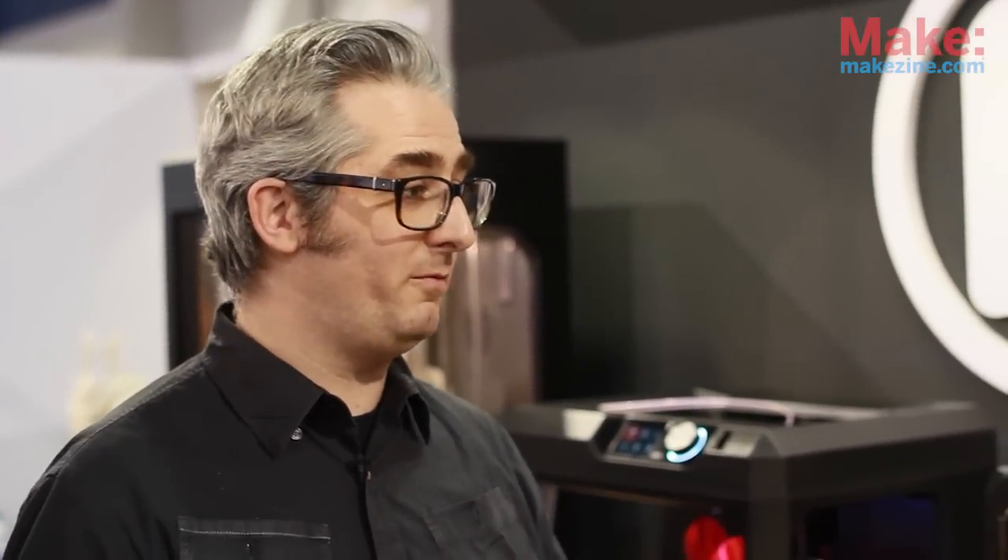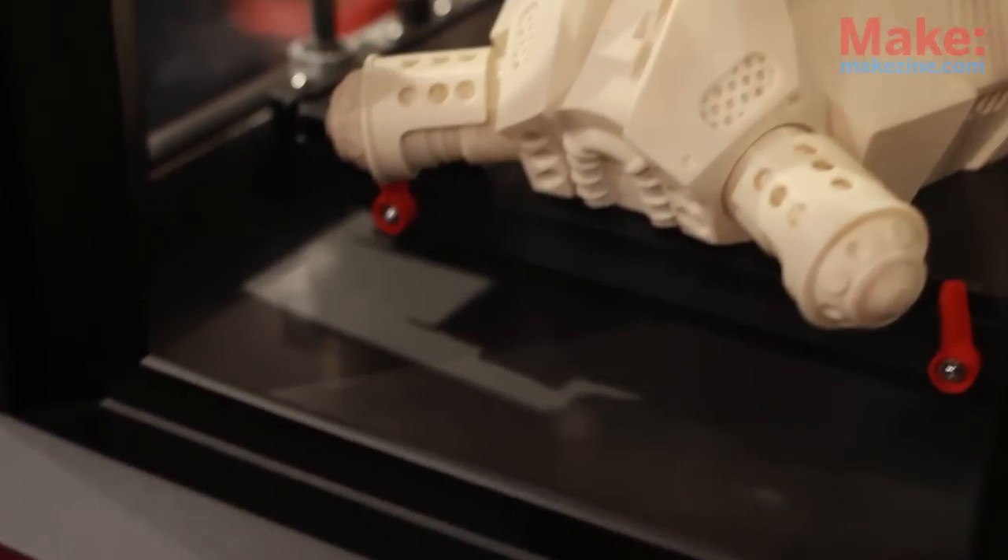We've got the MakerBot Replicator Z18. This is a build volume of 12x12x18 inches. It's got a heated build chamber to reduce warpage and keep everything dimensionally stable. It's been interesting here at the show to get feedback. Since it's the Consumer Electronics Show, I was kind of expecting this to run away. But everybody sees that big machine and goes — I could make a model of my head life-size, or my family's heads, or helmets.